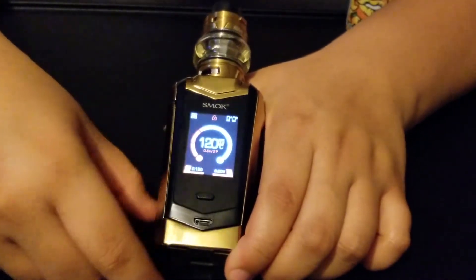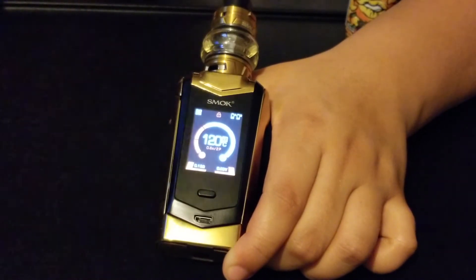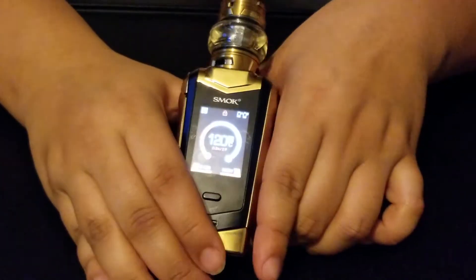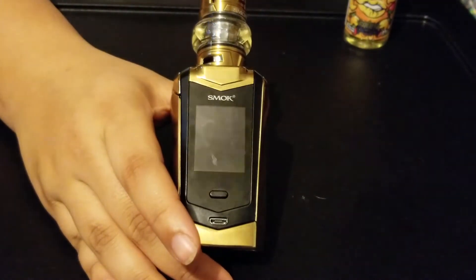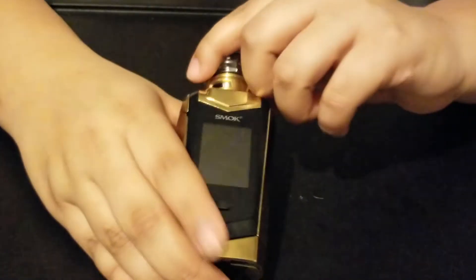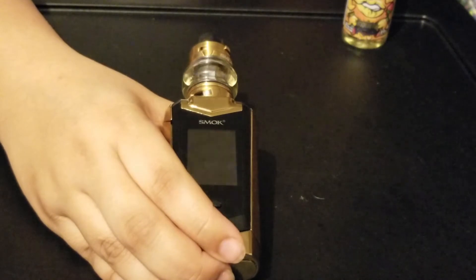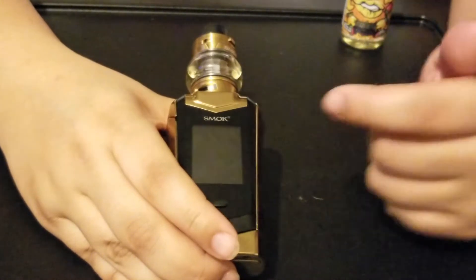Now the cons. The only con I have first is that it doesn't include batteries, though most mods really don't. Some people don't really care about that. Another thing — it is a fingerprint magnet. You're touching it and it leaves all these fingerprints and smudges. That's a con.